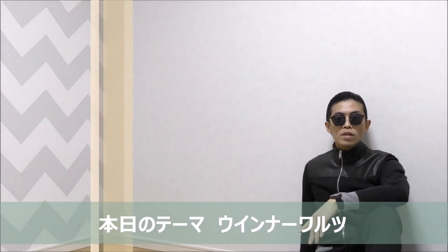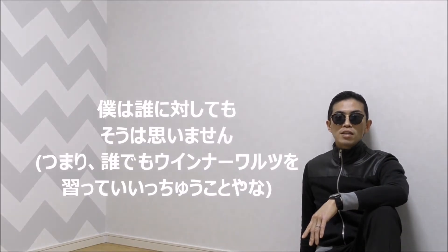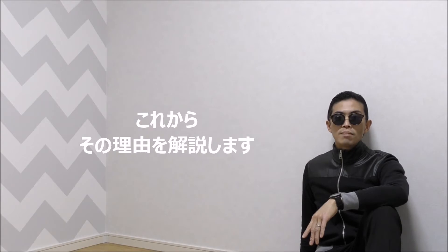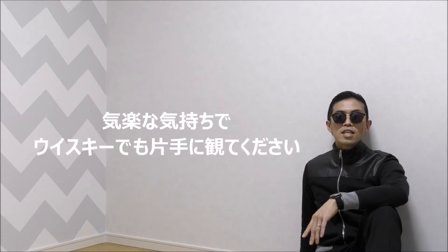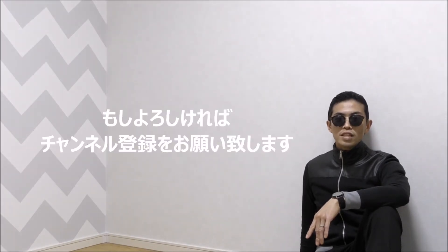Anyway, today I'll talk about Viennese Waltz. Don't you think it's a bit too early for Viennese Waltz? I never think it's too early for all students — I'll explain the reason. Relax and watch with a glass of whiskey or a long tea, and subscribe to my channel if you don't mind. Thank you very much. Enjoy!